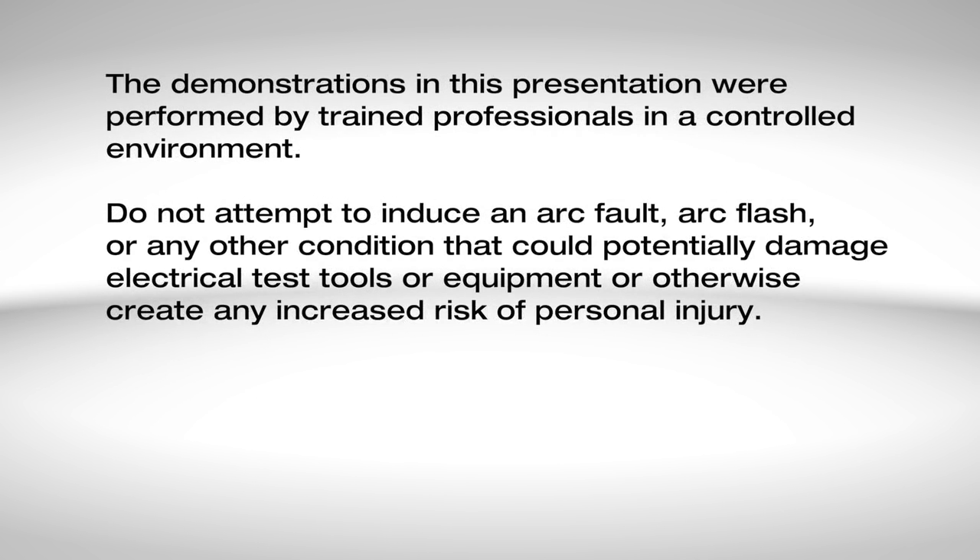The demonstrations in this presentation were performed by trained professionals in a controlled environment. Do not attempt to induce an arc fault, arc flash, or any other condition that could potentially damage electrical test tools or equipment, or otherwise create any increased risk of personal injury.